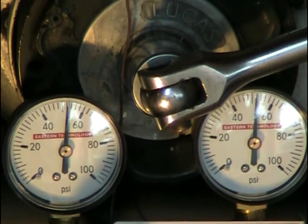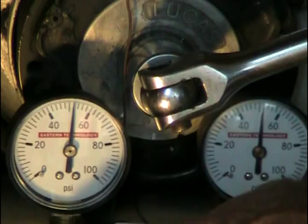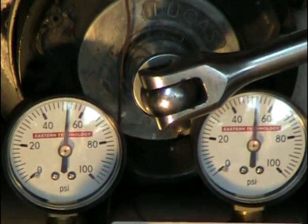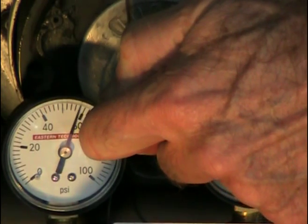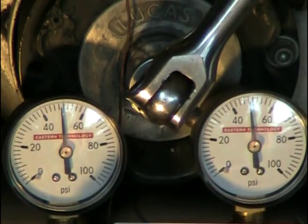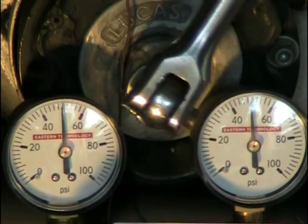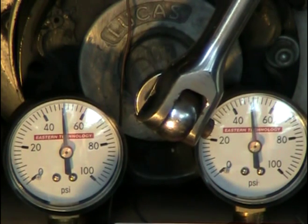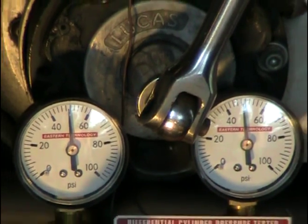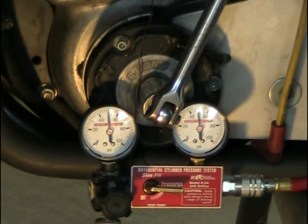I'm going to shut off the valve now so I don't loosen the nut. Back up to top dead center. This is really good news — that's a very tight seal, as good as you could get. It shows that the lightweight pistons seal very well.